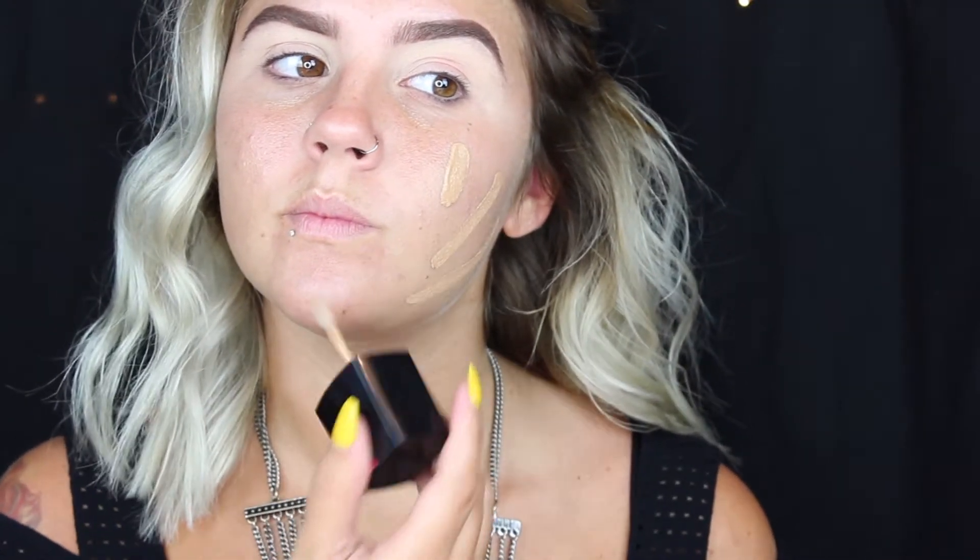Next I am taking my Wet and Wild foundation in Desert Beige. This has been my go-to foundation ever since I bought it, even though that was only like two weeks ago. I can't stop using it — it's so easy and blendable, it lasts all day, I just love it.